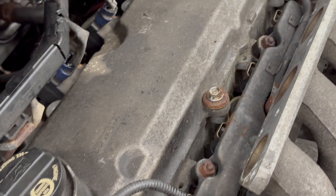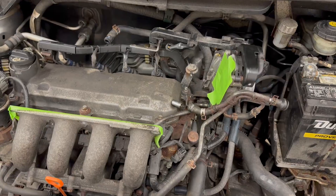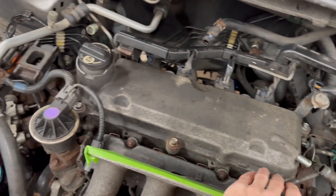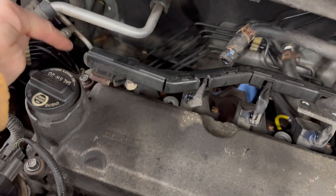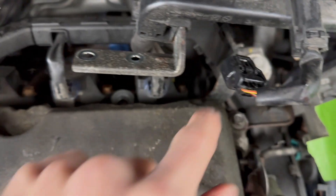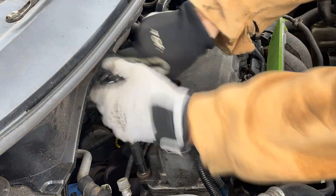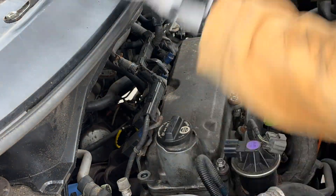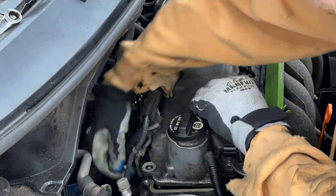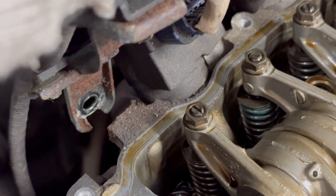Now we've uncovered the valve cover. I taped over everything and blew all the dirt off. Now I get to remove one, two, three, four bolts — hopefully yours has bolt number five there. Holy sh**, six is gone too. And seven — that one looks brand new. So it looks like someone was in here before and lost some bolts. I had to unbolt one additional bracket to make enough room to remove the valve cover from the head. Here's one more bolt I had to remove from the back of the cylinder head that held on that bracket.